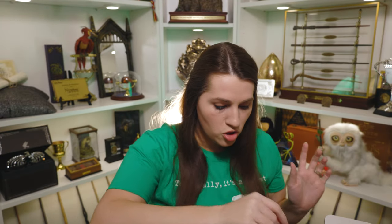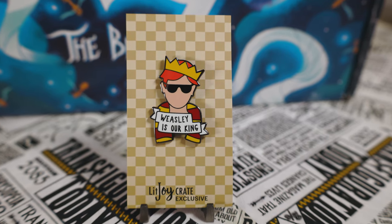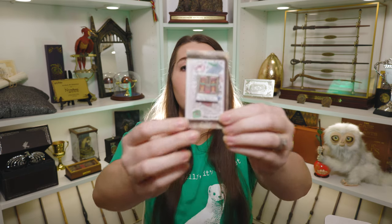I got two pins as add-ons. The first pin is one they used to have and they re-released it for this box — it's a pin of Ron that says 'Weasley is Our King.' We all love Ron — he is our king. I can't wait to put it on my pin board. The second pin is from their series of Polaroid pin add-ons. It says a LitJoy exclusive collector's pin — it is a Polaroid of Madam Puddifoot's tea shop. It says 'Valentine's Day 1996 at Madam Puddifoot's Tea Shop,' which is when Harry and Cho go there. I thought that was pretty cute and I had to keep getting them because I've got the other ones already.